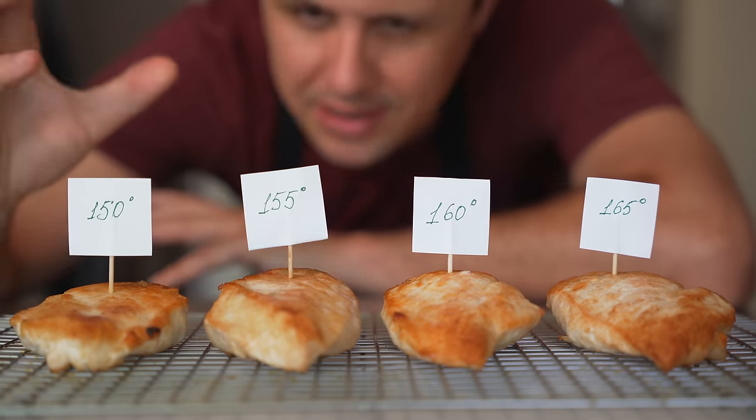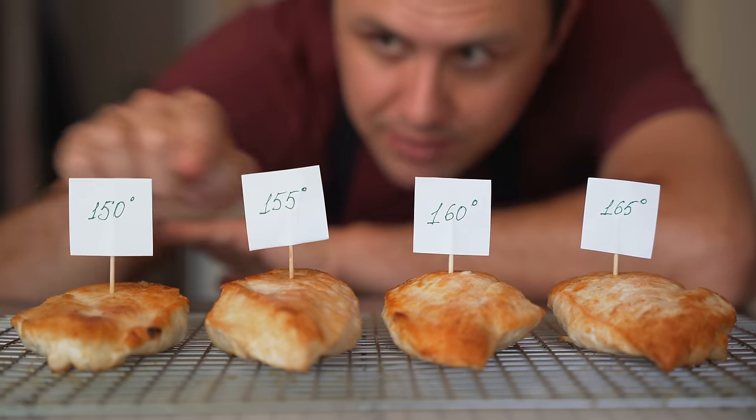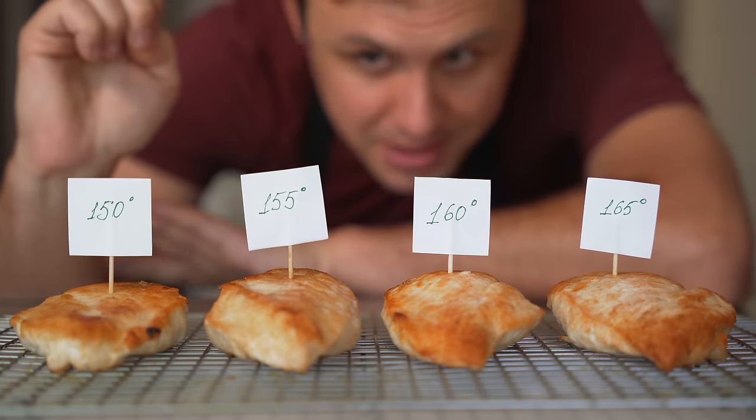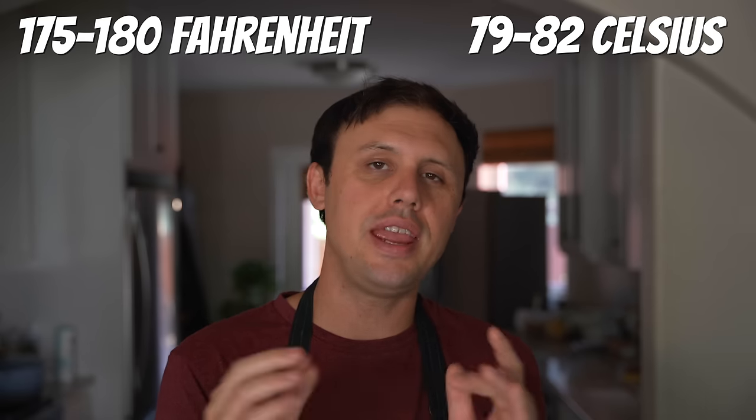All I'm going to do is let these rest all the way down to really see where they landed, and then we're going to slice into each one starting from 165 down to 150. Do keep in mind that this test was just about chicken breasts. For chicken thighs and drumsticks, I recommend pulling those at 175 to 180 degrees Fahrenheit. This is not a one-size-fits-all approach — this is just for pan frying and baking chicken breasts.